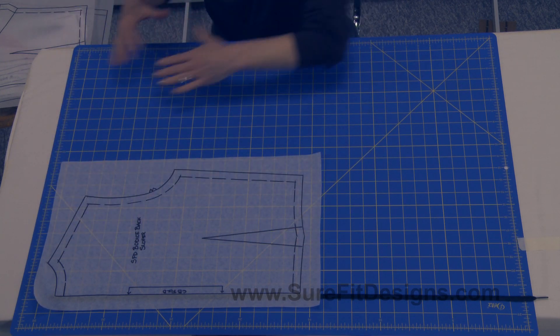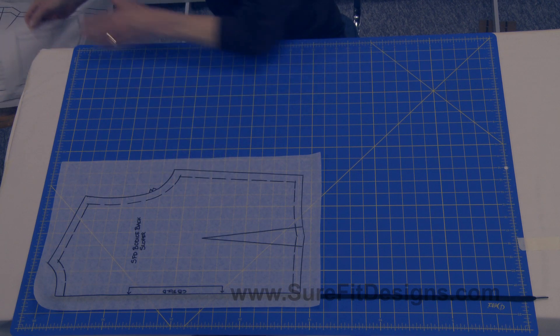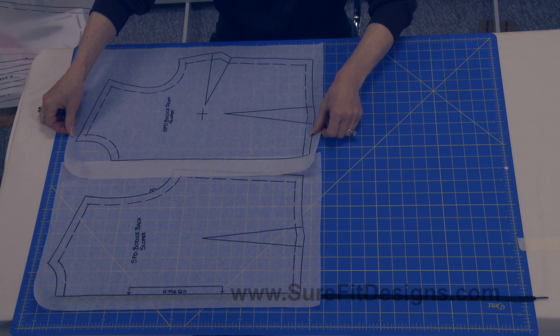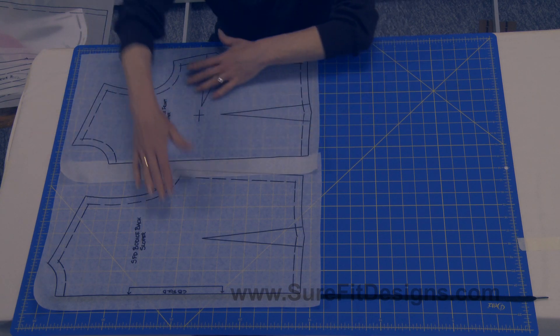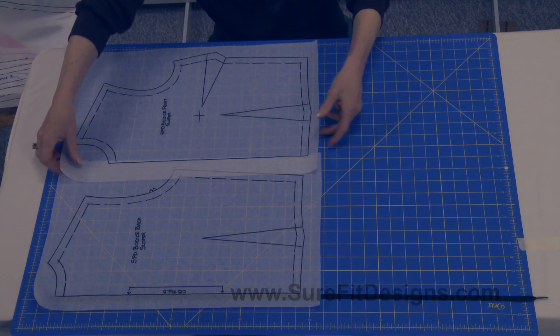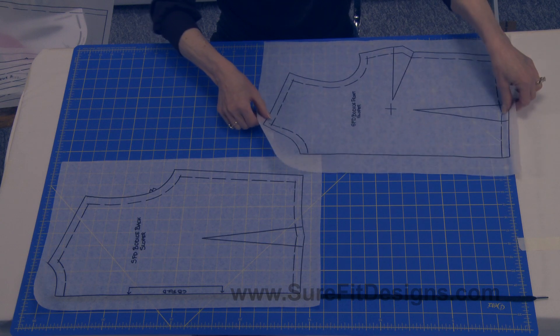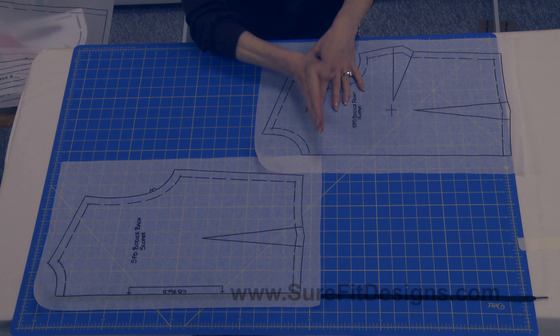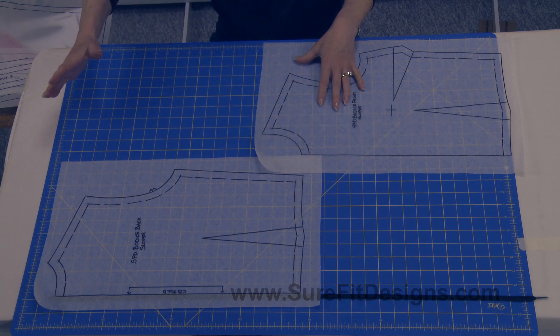Then you see how much space is left, and I could likely get my bodice front side by side here. Of course, what's going to determine whether or not you can get bodices side by side is your circumference — the larger you are, the more you're likely going to need to shuffle the pattern down. Also consider in your layout that typically you want to have everything headed in the same direction, particularly if it's a nap or plaid fabric or anything that's got a pattern in it.